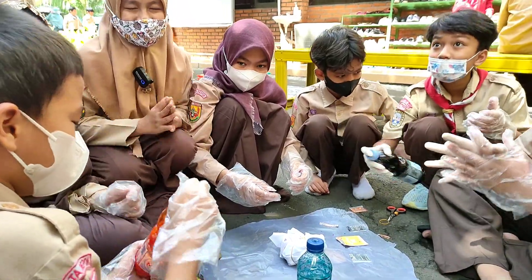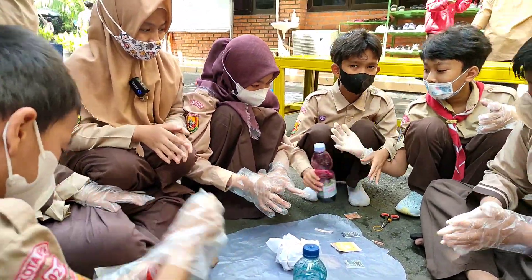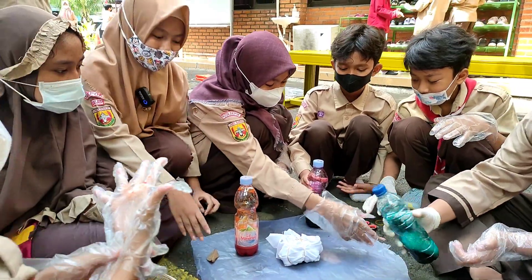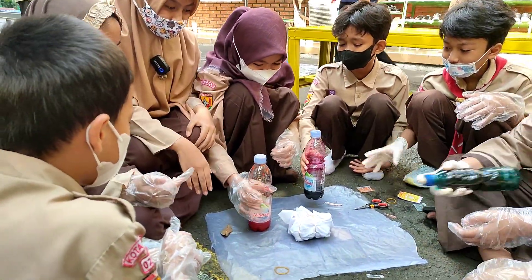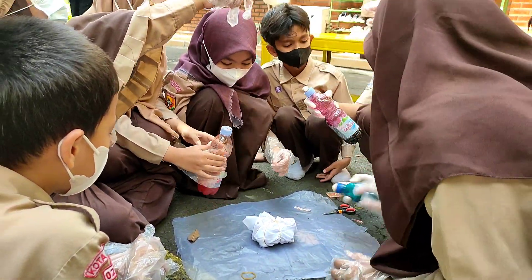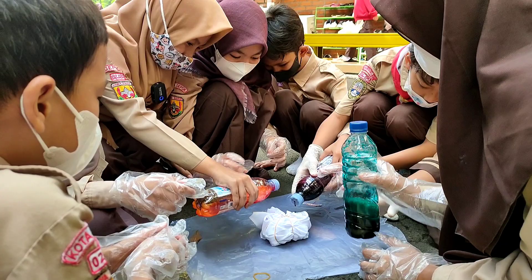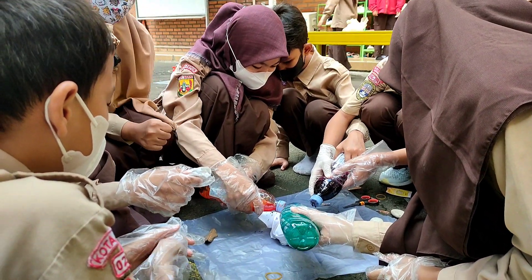Agah merata — setelah tercampur semua, diwarnai kainnya. Dipencet, agak keluarkan peluasannya. (Mix evenly — after everything is mixed, apply the color to the fabric. Press it, spread the dye out.)